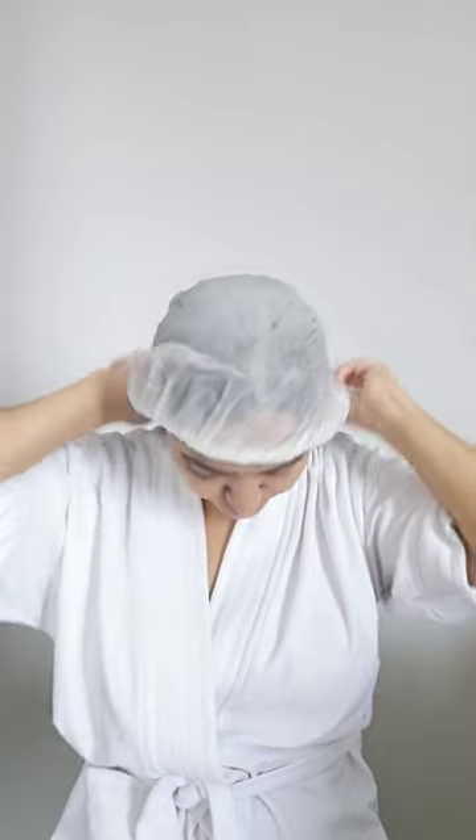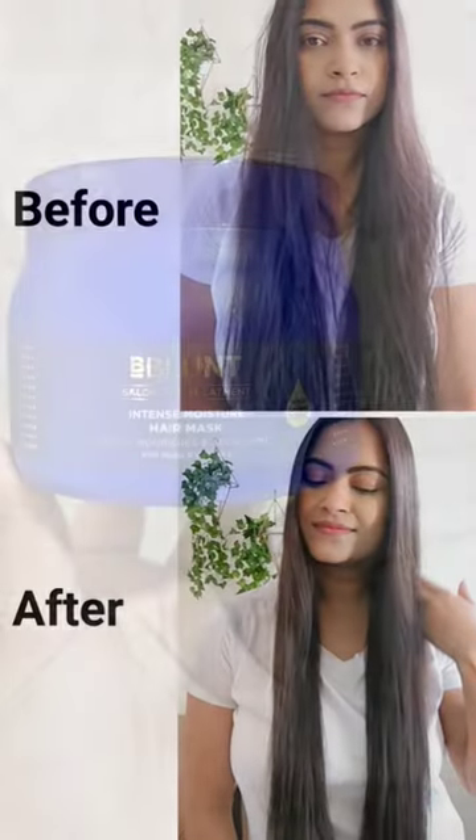Step two is the self-heating cap. This self-heating cap enhances absorption because of the gentle heating mechanism. Keep it on for five minutes and then rinse with water to get gorgeous, shiny, glossy, frizz-free hair. Just look at the before and after!